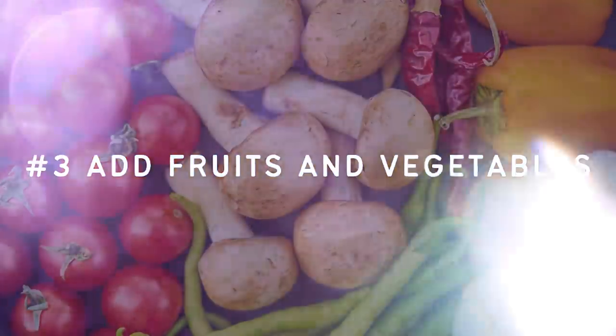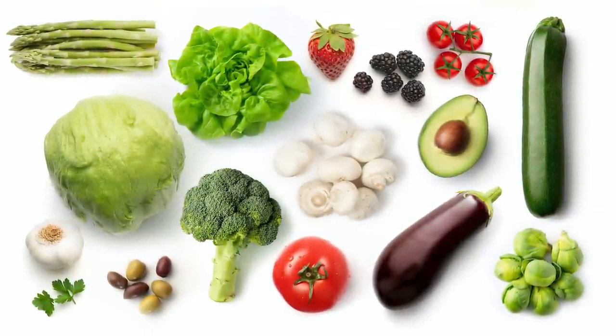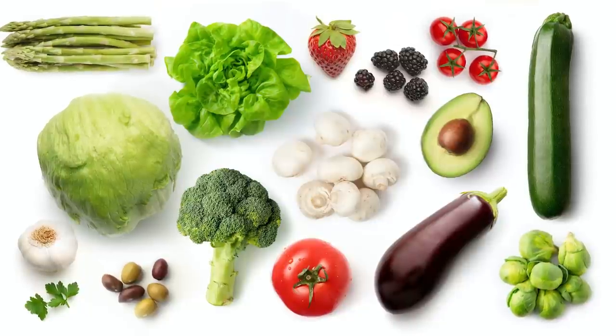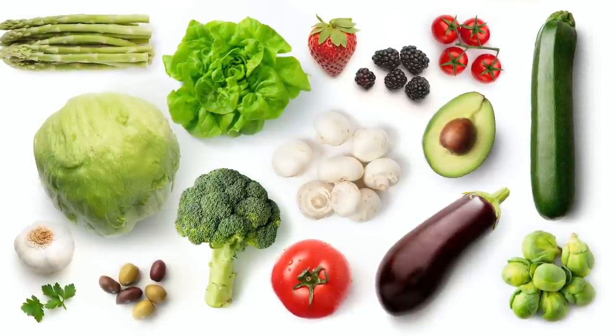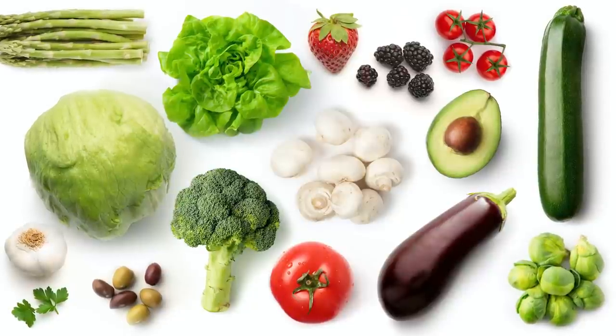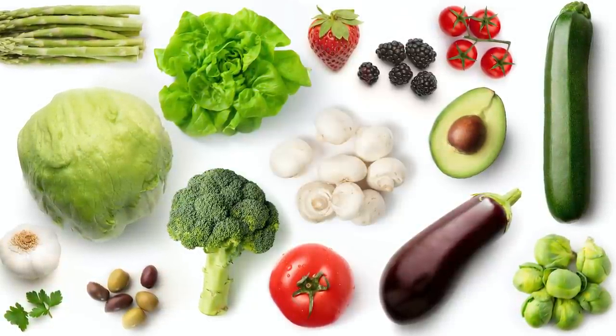Number three: add fruits and vegetables. You want to add fruits and vegetables that are low in carbs. Examples of low carb fruits include avocado, olives, and coconut. Low carb vegetables include more or less anything that's non-starchy — so broccoli, asparagus, mushrooms, cucumber, lettuce, cauliflower, and even spaghetti squash is relatively low carb. Depending on the dish you're making, you want to have multiple of these, probably about one to three portions.